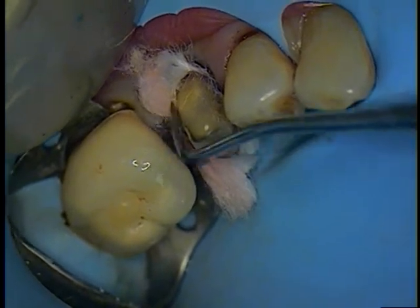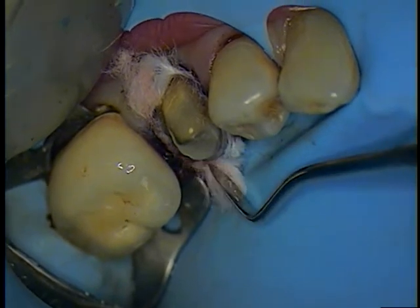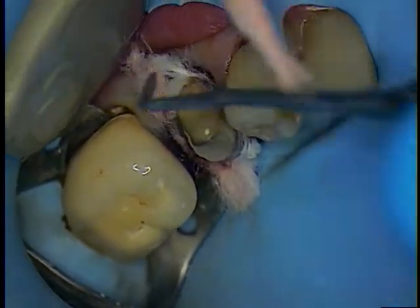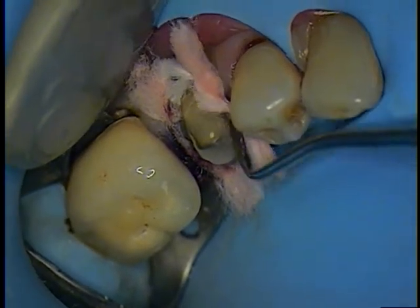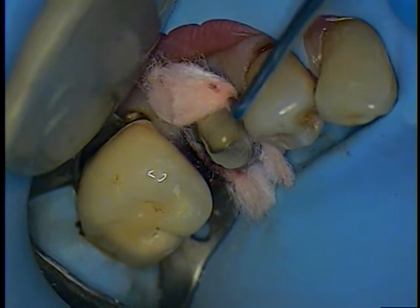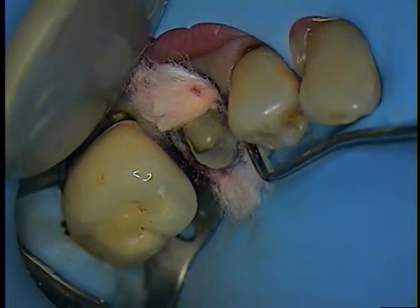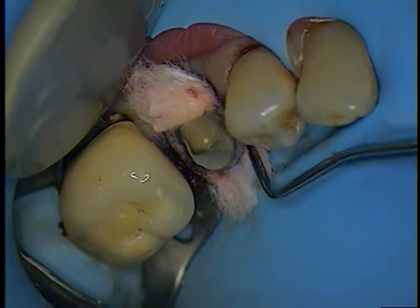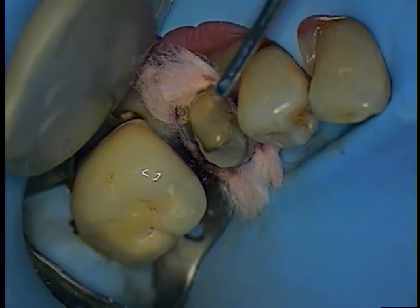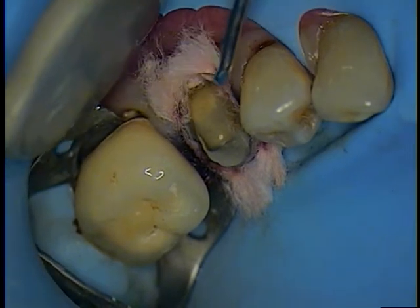Okay, we're doing our best to control the hemostasis — crevicular fluid. Okay, that's about it. We're going to let that set a little bit, but I'm going to try to get the dam off and then we'll have him sit with some cotton rolls and I'll use a little styrofoam wedge for him to close on.